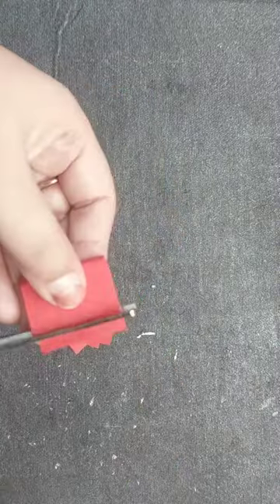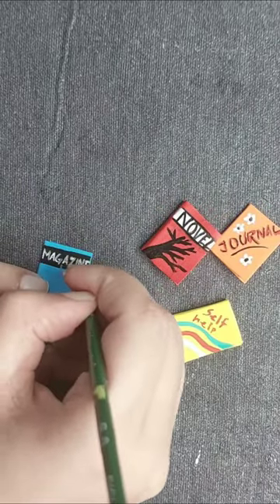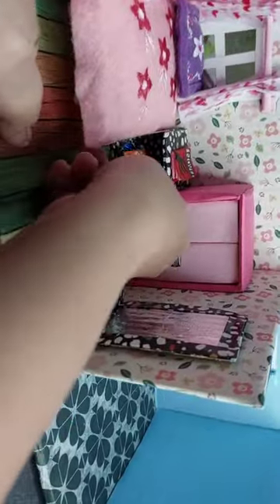I will make a small box shelf here. I will make some designs on the box shelf. I will put a little box shelf in the box shelf.